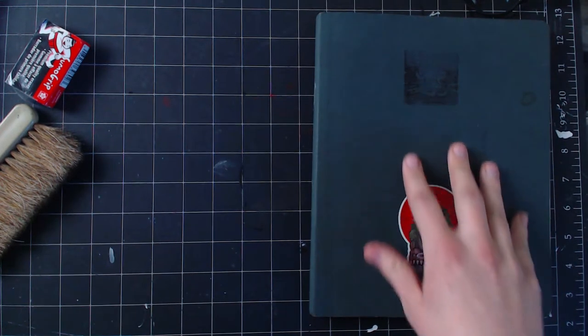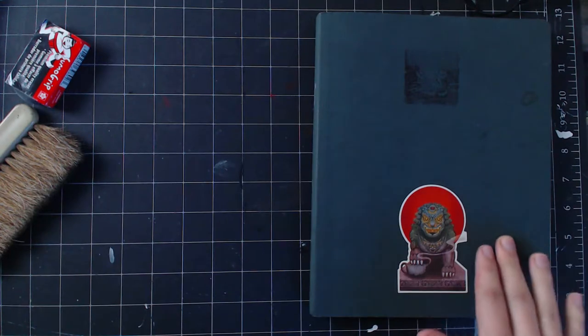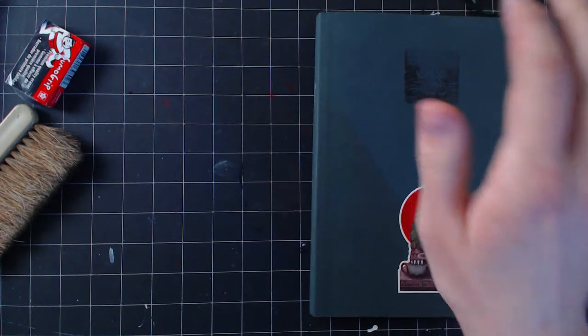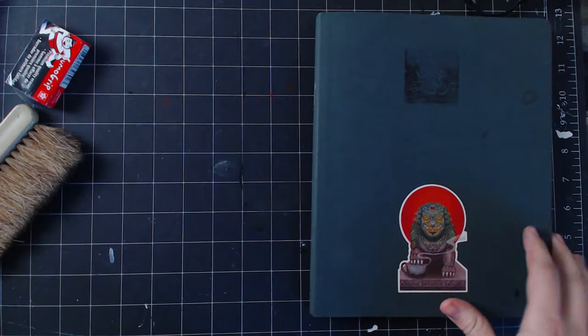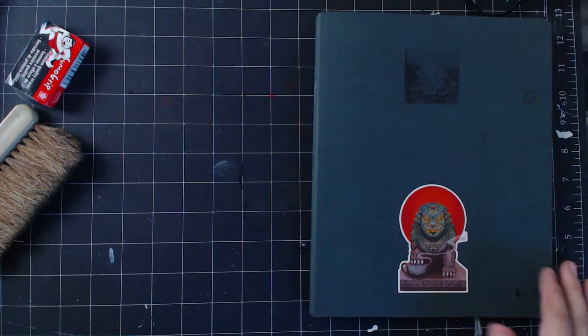Most of these drawings were done in September of 2020. I decided I'd take a month to study one of my favorite artists, Karl Kopinski. But there's a couple other random things in here — a couple drawings from beforehand. I think I just started getting some fountain pens and new inks that I was trying in here.